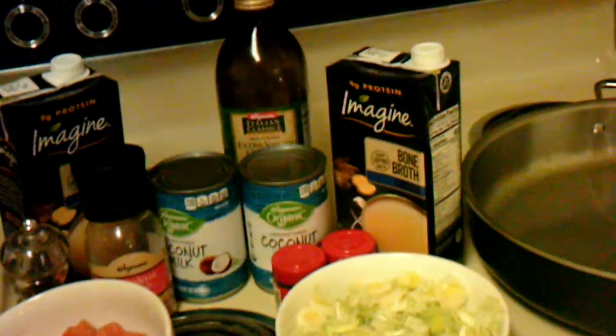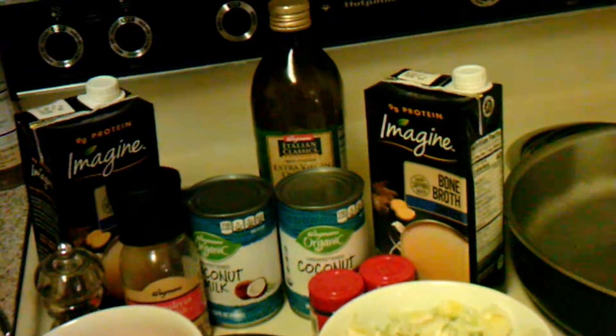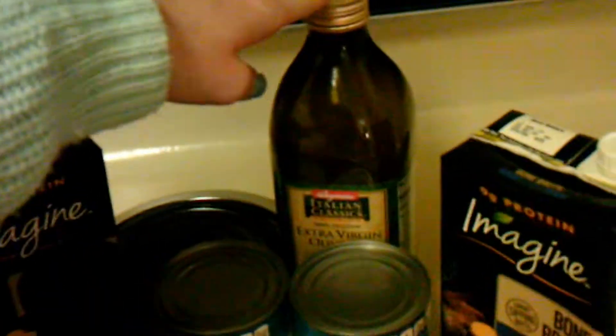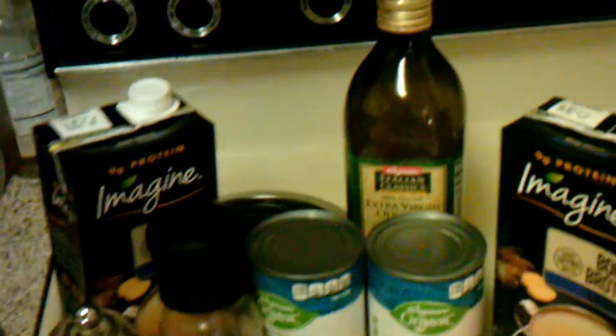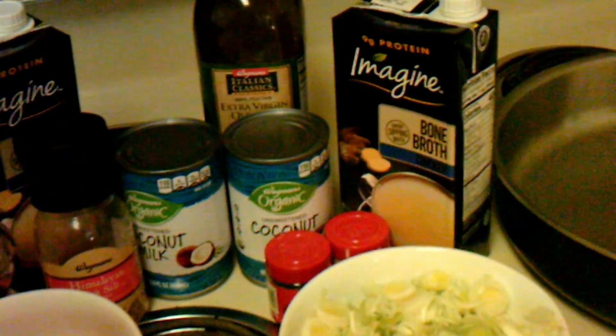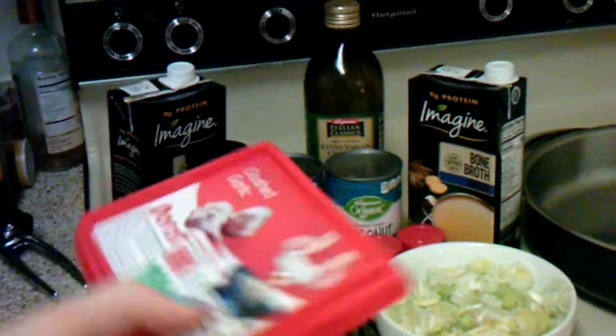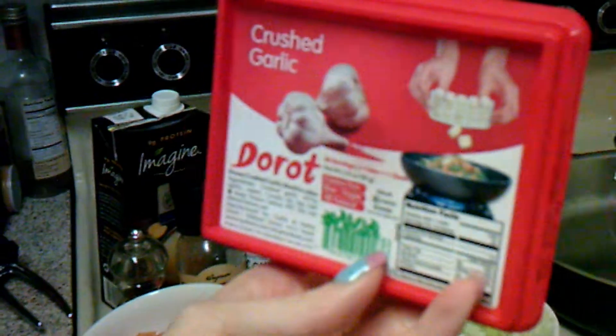On to the recipe. In front of us, we have today the ingredients. We are going to need two tablespoons of extra virgin olive oil. We are going to need four leeks, washed, trimmed, and sliced into crescents — we have our leeks right there. We will need three cloves of garlic minced. Instead of cutting it up myself, I actually just have the crushed garlic.